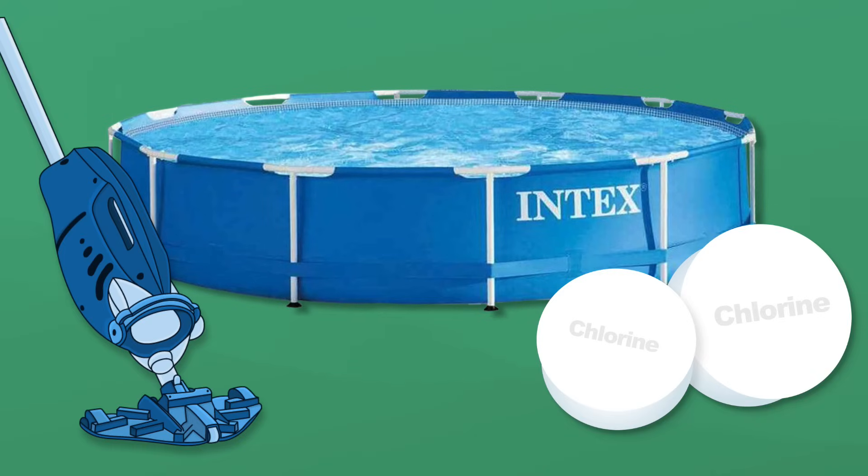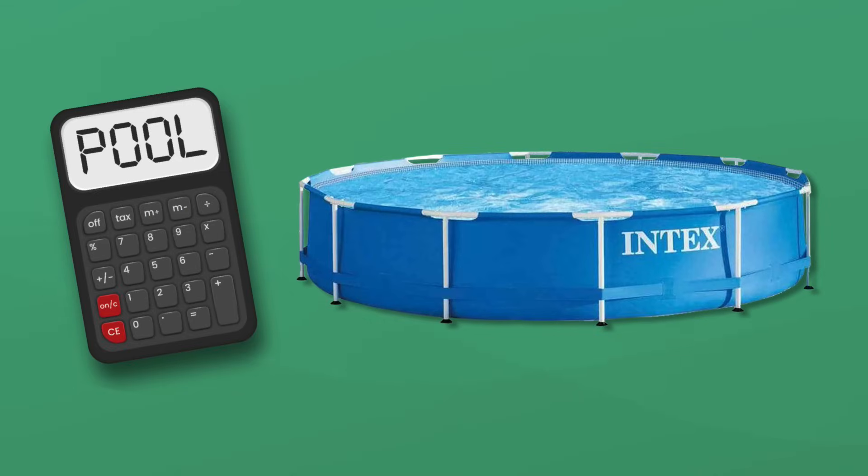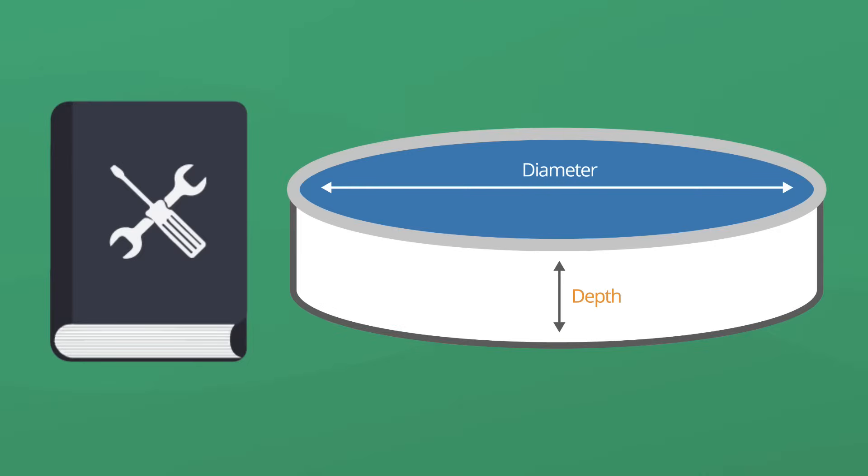Your pump and filter capture contaminants and help circulate chemicals throughout your pool. If you don't have a filter pump system yet, we highly recommend that you get one if you plan on keeping your pool up throughout the season. You'll need to know how many gallons of water your pool holds. You can find this in your owner's manual or with a quick Google search.